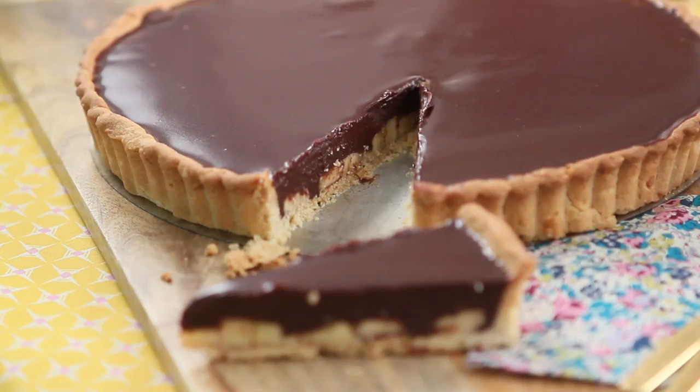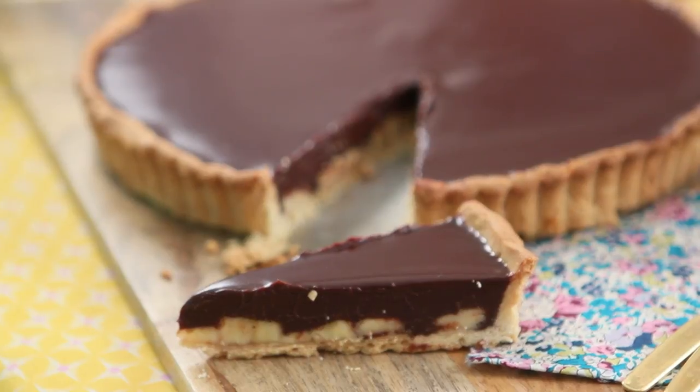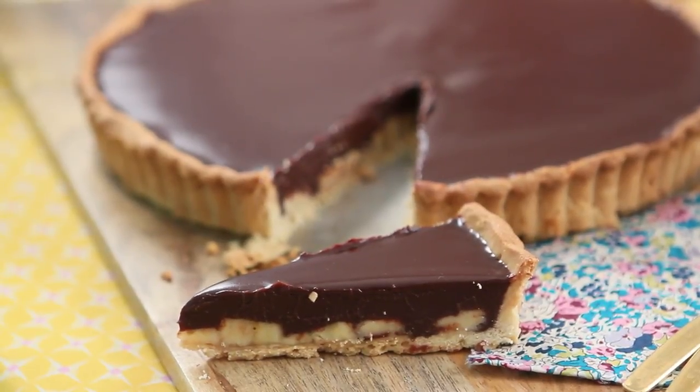Hi! Today I'm going to teach you how to make a super special pie recipe. It's going to be a super flaky pâte sucrée — the sweet crust — with bananas on the bottom, and then on top of that some chocolate mixture, almost like a chocolate ganache. I cannot even think about something better to eat right now.